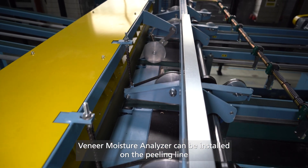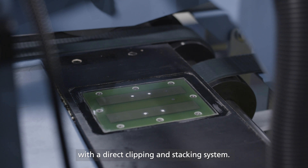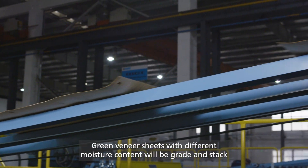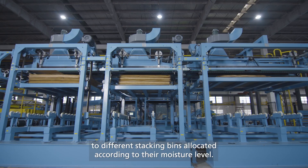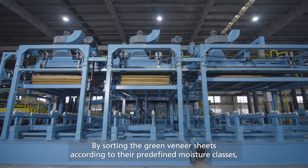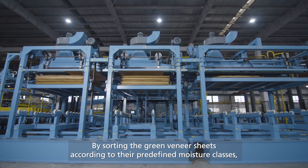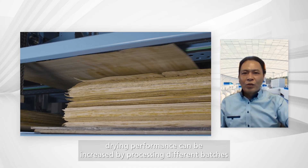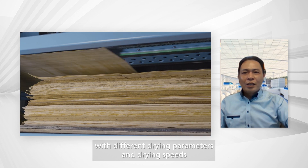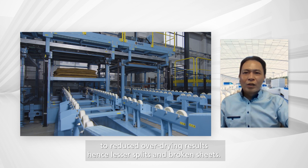A veneer moisture analyzer can be installed on the peeling line with a direct clipping and stacking system. Green veneer sheets with different moisture content will be graded and stacked to different stacking bins allocated according to their moisture level. By sorting the green veneer sheets according to their predefined moisture classes, drying performance can be increased by processing different batches with different drying parameters and drying speed. This will reduce over-drying results, hence fewer splits and broken sheets.